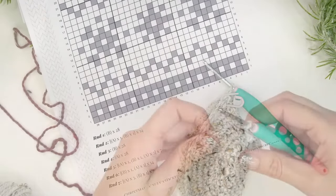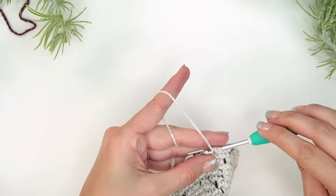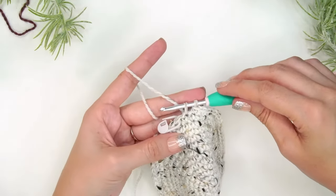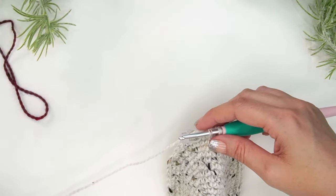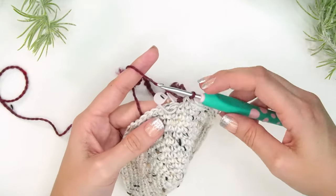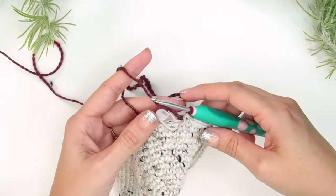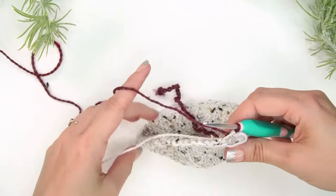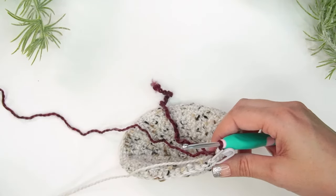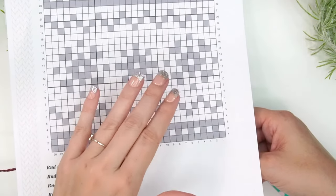I want to show you how to change colors because that's the first technique needed. For the last stitch of the round: yarn over, pull up a loop — stop here with two loops on the hook — then grab your new color B, leaving a tail, yarn over and pull through with color B. There is a slight color jog in the stocking, but since it's on the side it's really not noticeable at all.